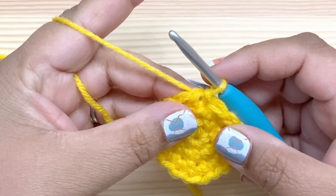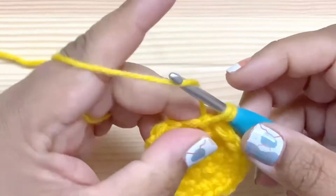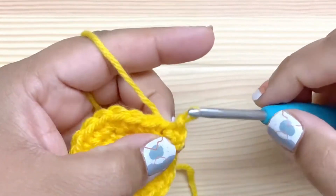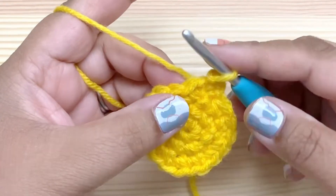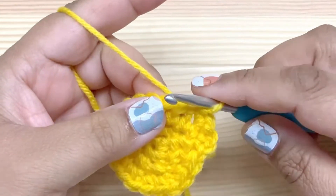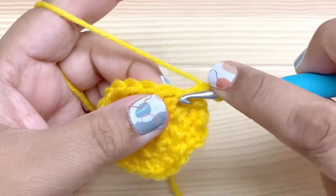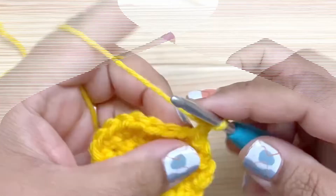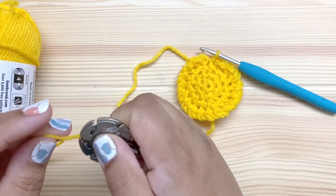We're not going to start with a chain — we're going to start with a single crochet. Just insert your hook in the first stitch and go ahead and do a single crochet. Now chain one and slip stitch in the same stitch. We're going to do this in every stitch all the way around: single crochet, chain one, slip stitch — in every stitch all the way around. When you get all the way around, there's no need to join or anything. Just go ahead and fasten off your yarn.